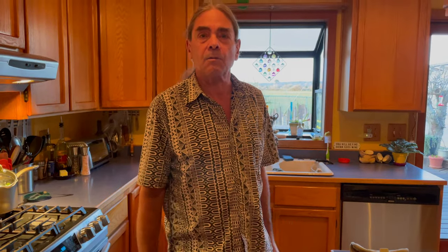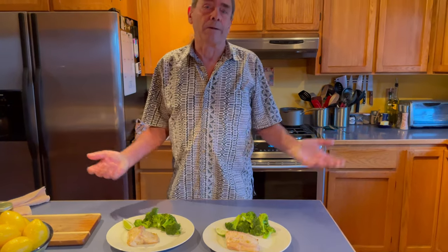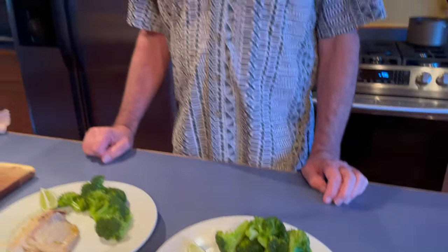Of course we'd prefer not to overcook it, but you can hardly go wrong with this. We'll get this on a plate — we're serving it up with a little bit of broccoli. We're on a diet so this is just going to be a really nice little meal. Thanks for watching Two Cooks in the Kitchen and we'll see you next time.